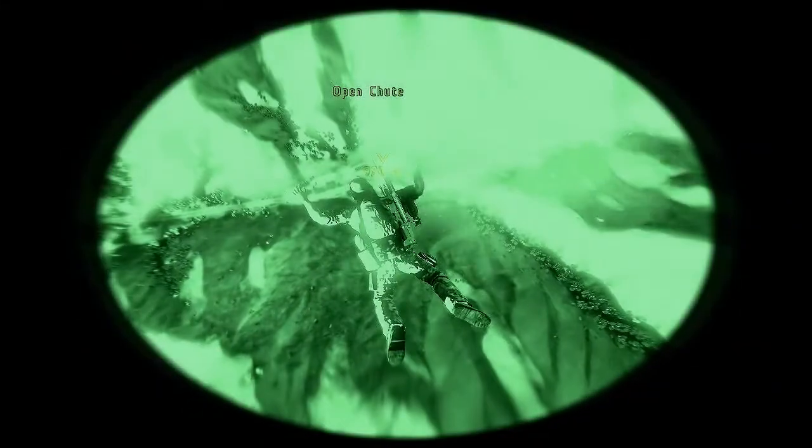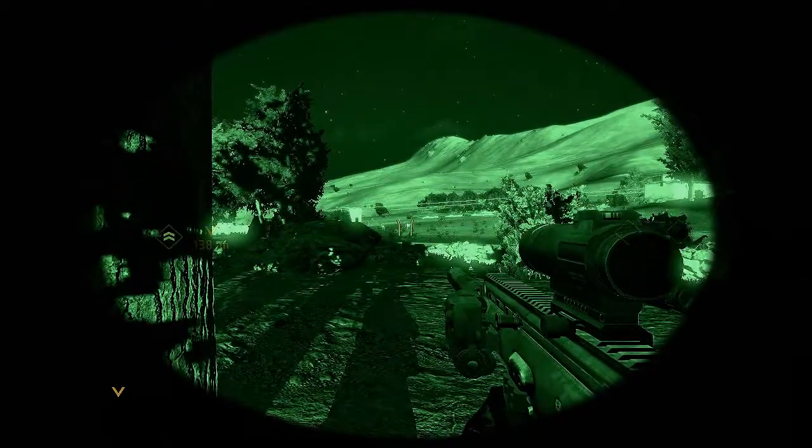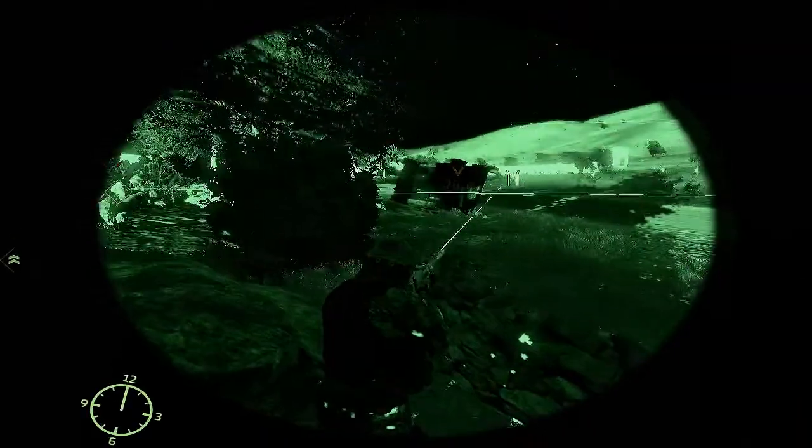Hello and welcome to the Arma 2 Operation Arrowhead Night Ops tutorial. Here we're going to take a look at Night Ops equipment and weaponry, including some of our favourite new developments introduced in Operation Arrowhead, like the flashlight, thermal vision and IR pointers.